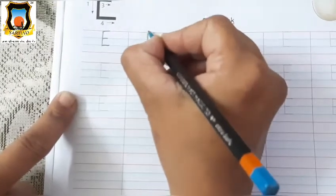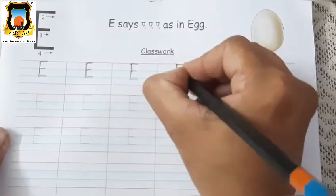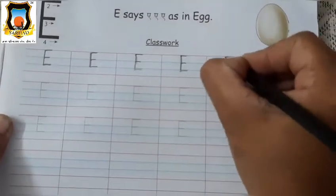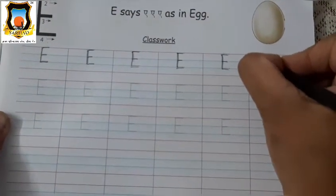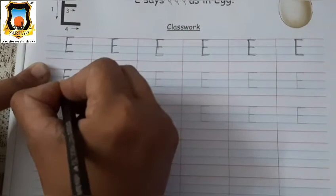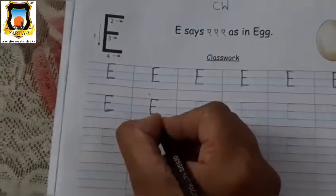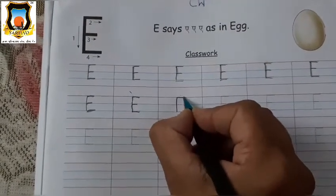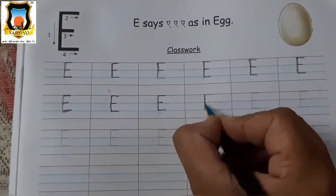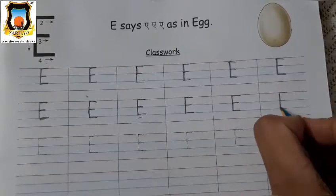Very good. Again, standing line and how many sleeping lines? Three. You have to trace properly. Standing line and three sleeping lines. It's Mama E. Like this, you have to trace the letter — standing line and three sleeping lines, one, two and three. First on red line, second on first blue line, and third on second blue line. It's Mama E.